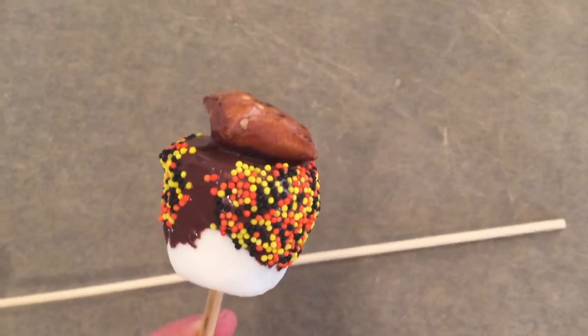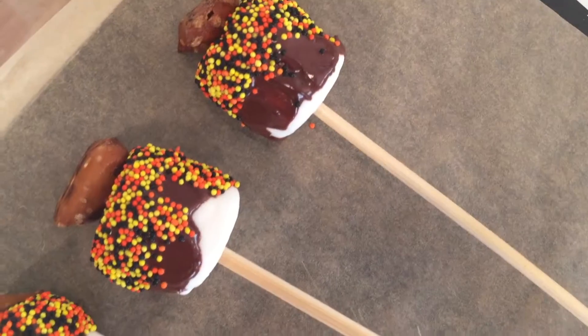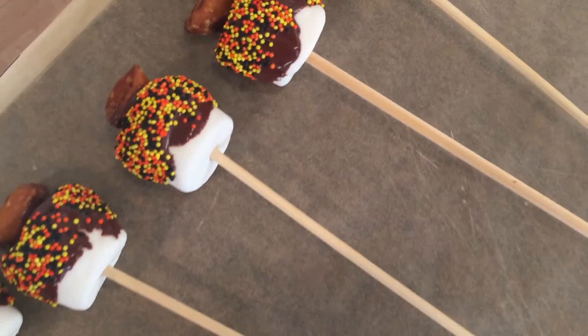After dipping it into the chocolate, I just put the sprinkles and pretzel on top. Then I just refrigerated them for as long as I needed to.